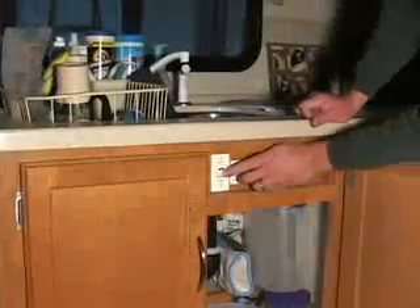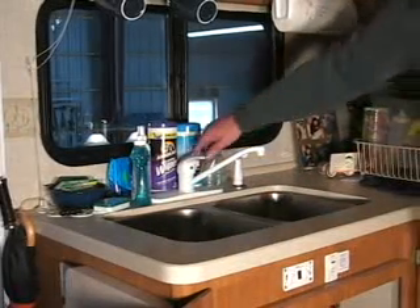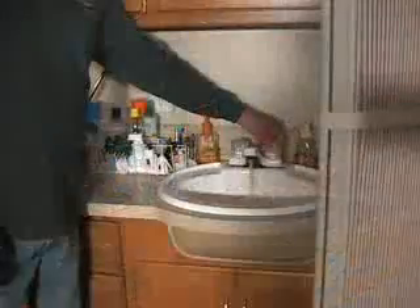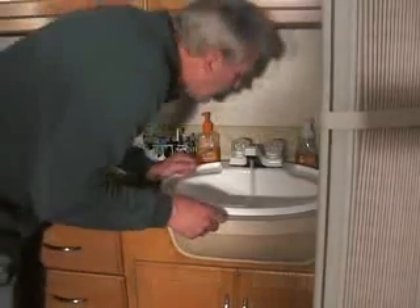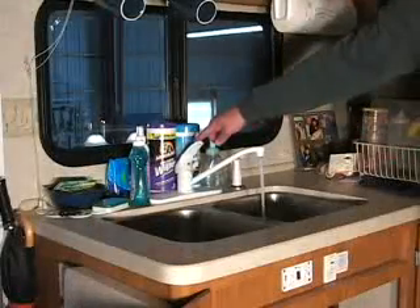Turn the water pump on. Open all hot and cold faucets one at a time and run the water until you smell bleach at each faucet. Close the faucets and let it sit for at least 12 hours.